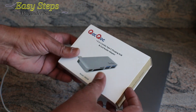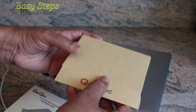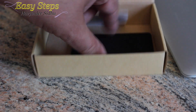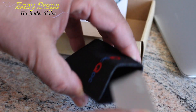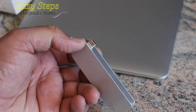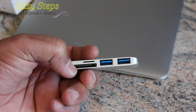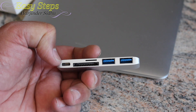I found this product very convenient, very easy, and the best to use. This is the hub — it comes with a manual and a very handy pouch so you can carry it with you. This USB-C hub has two USB-3 ports, a micro SD card slot, a regular standard SD card slot, and a USB-C port.